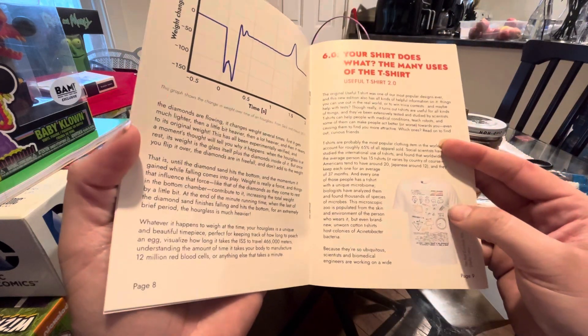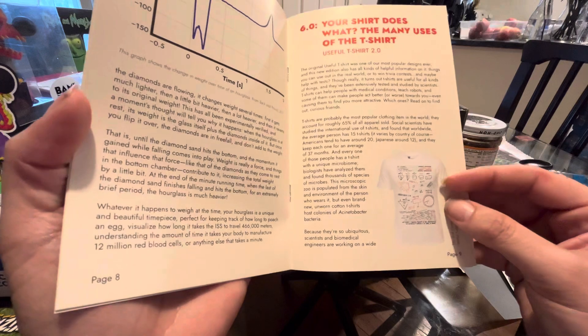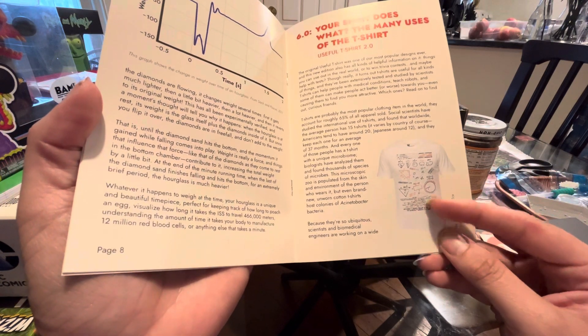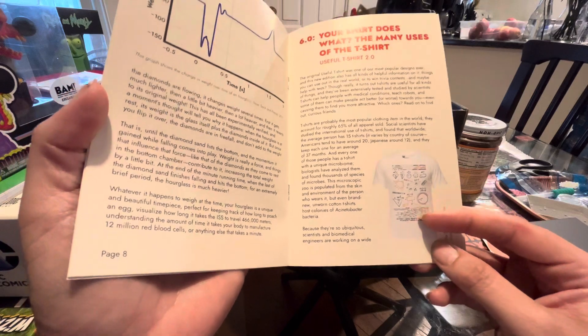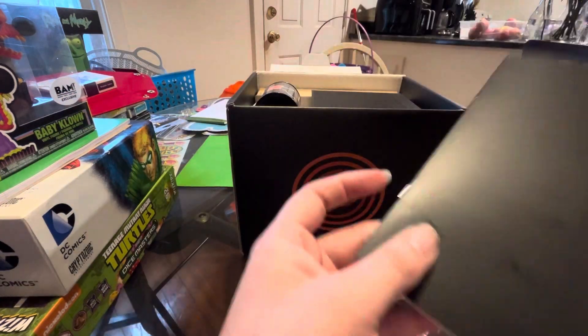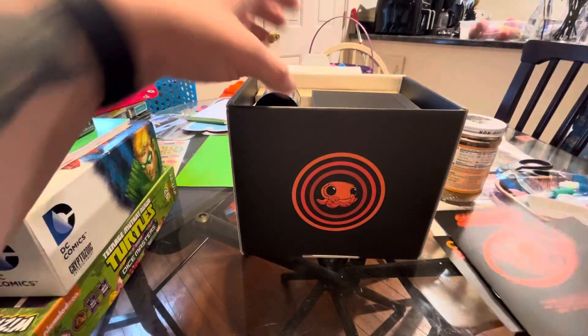I believe this shirt is in here. It goes over all of the useful information you would need, how to come up with things. And I love that it is printed upside down so you can look at it and read it. That is very nifty.